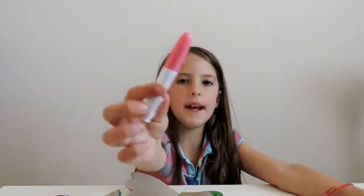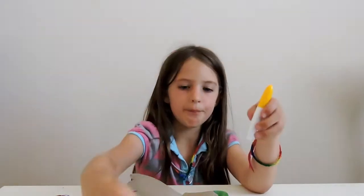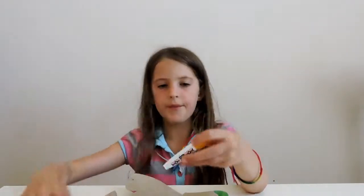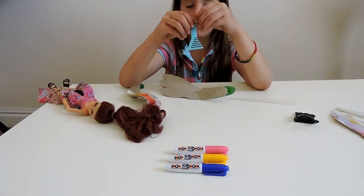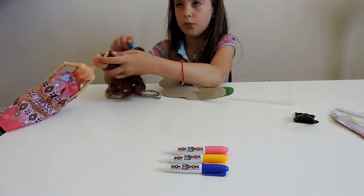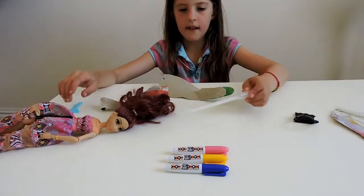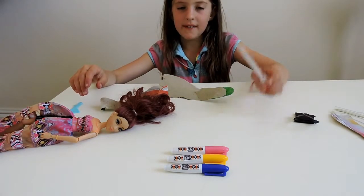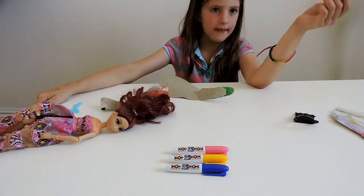All the pens have the Project MC2 pattern on them — we just call it MC. We have a pink pen, a yellow pen, and a purplish-bluish pen. We also have her personal hairbrush that comes with every doll — you can literally just comb her hair. We also have this dripper with an adorable pattern, the same as her dress. Most sets come with a dripper like this, and it always has a different design.